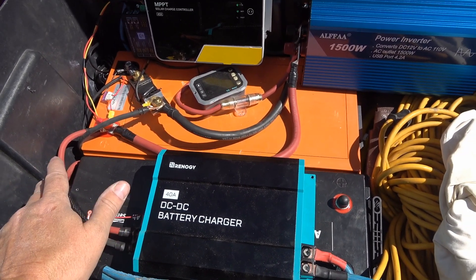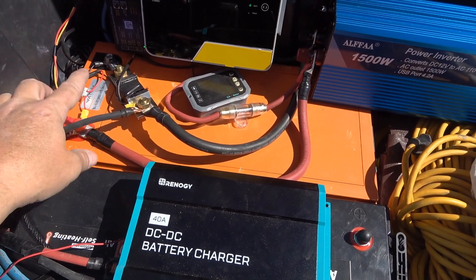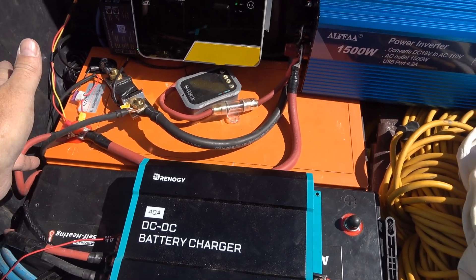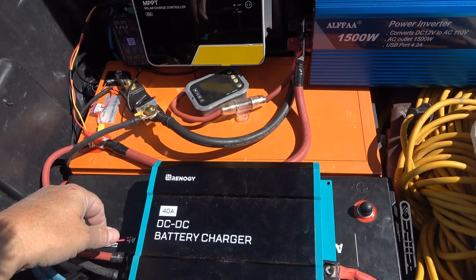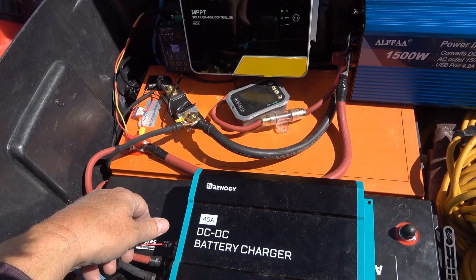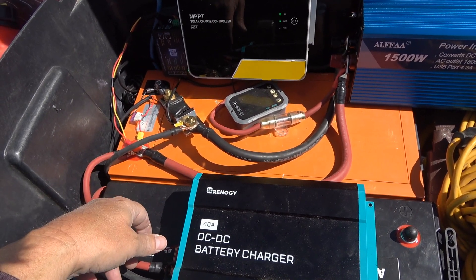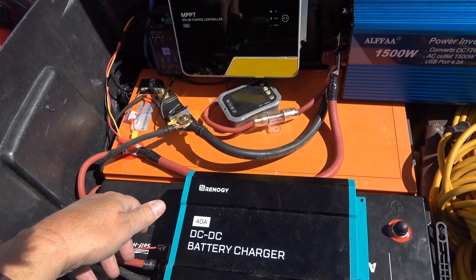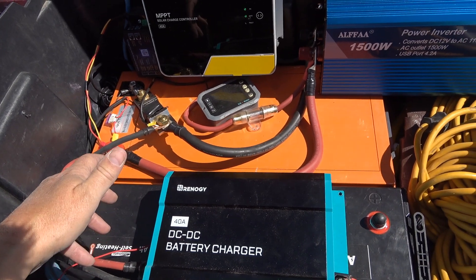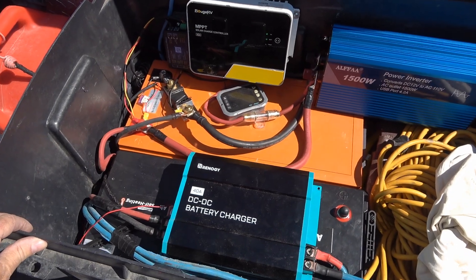I can actually charge this battery up and use it to top up my RV batteries. I can take the truck out — go get groceries or whatever — and while driving, the truck engine charges this battery. When I come back to the RV, I can feed that power into the RV battery. That's really handy when camped under trees — we spend a lot of time in the Pacific Northwest where you don't get much solar, especially in fall and spring.